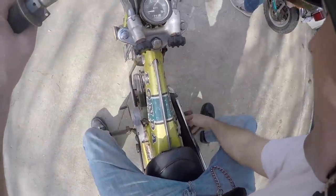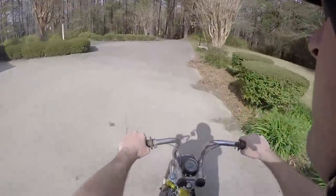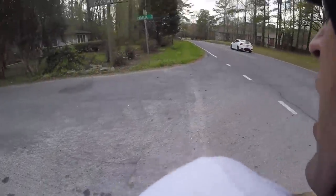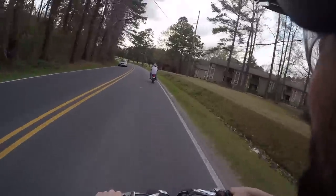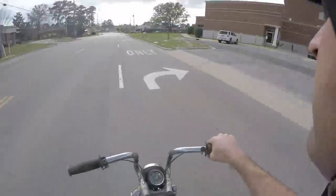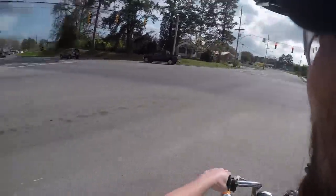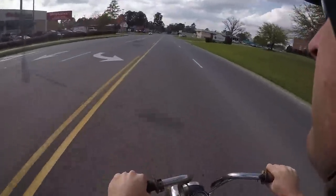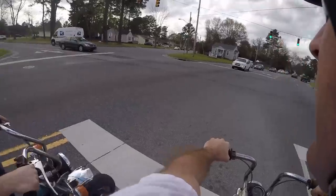Dude, are you ready? Yeah, it's time. Here we go, boys! I'm going to take the back road — that's all she's got.